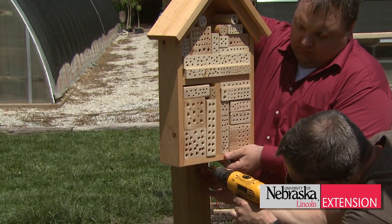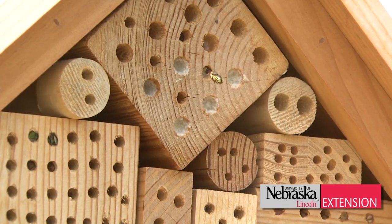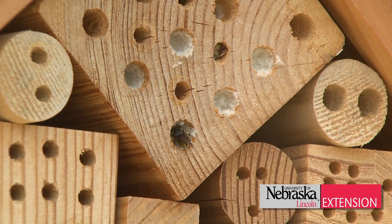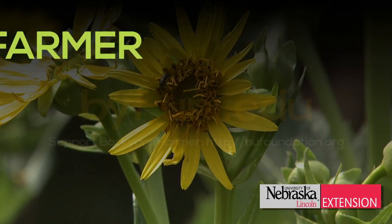When you've prepared your block, mount it at least three feet above the ground at a location with plenty of access to the flower blossoms you want pollinated. These solitary bees like to be close to the food source. You can mount it on a shed close to the garden or on a fence post. Adding a small roof on top can help keep the bee burrows dry.